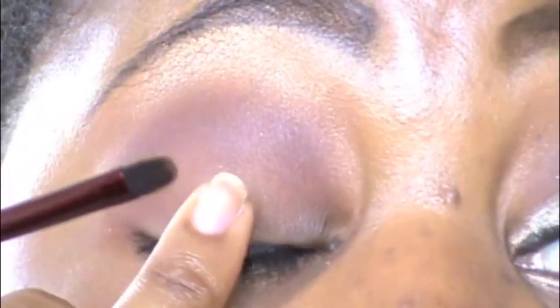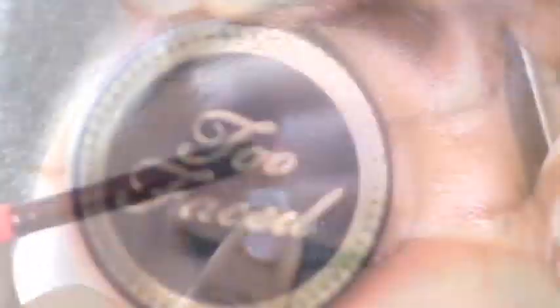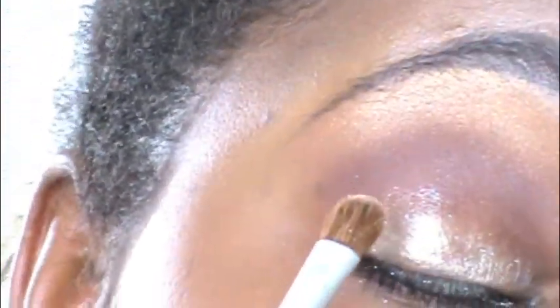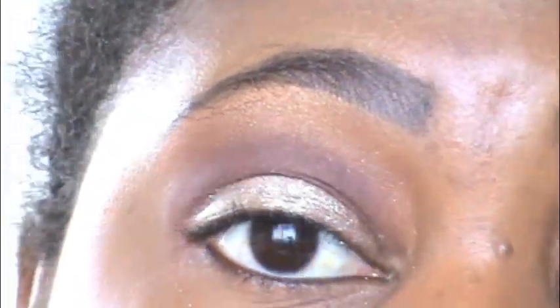Using my finger, I'm just patting the L.A. Splash eyeshadow sealer base onto the area where I want the glitter to stick. Then onto the glitter — using Too Faced Cosmetics Nude Beam Glamour Dust — I'm patting this on with a flat eyeshadow brush. As you can see, the glitter is very finely ground. We got a bit of fallout there but it's very beautiful.